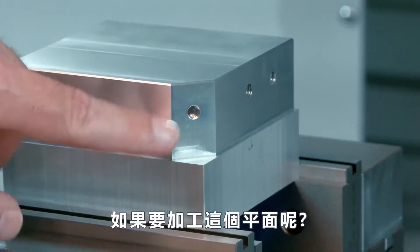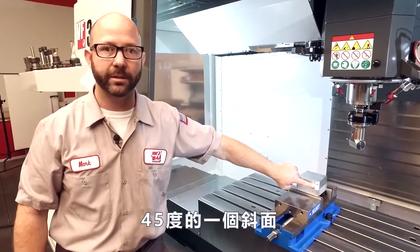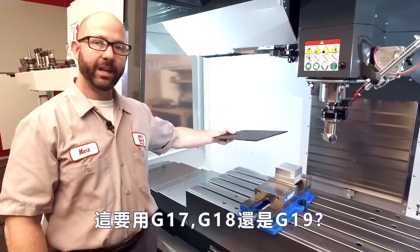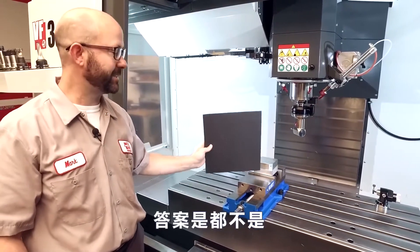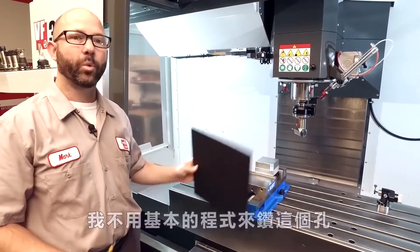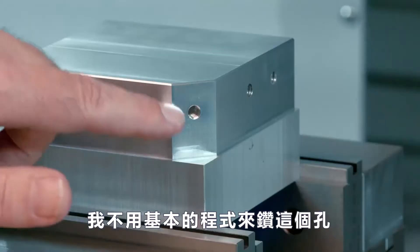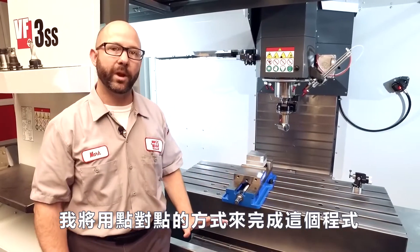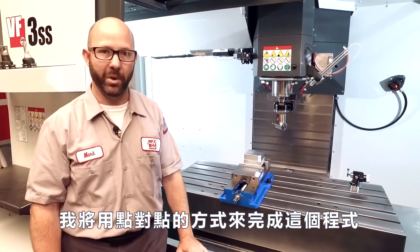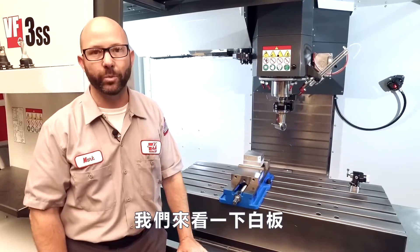What about this surface here, this 45-degree angle on the front of my part? Is that a G17, a G18, or a G19 plane? Well, it's none of the above. We're not going to use typical canned cycles to drill and tap this hole. In this case, we're going to program this hole point to point. Let's take a look at the whiteboard and we'll show you how.